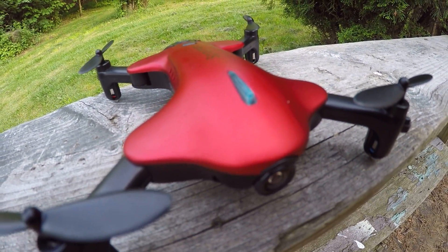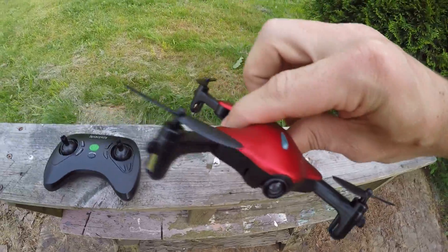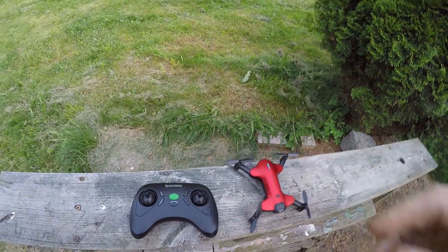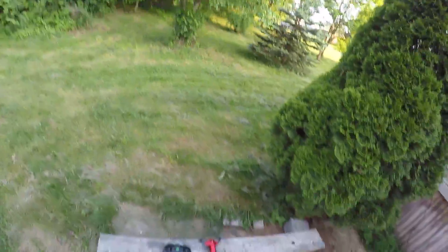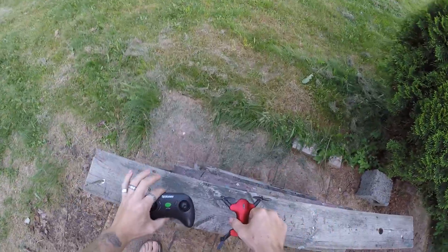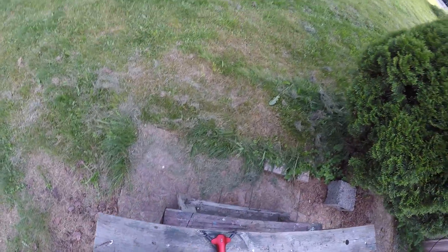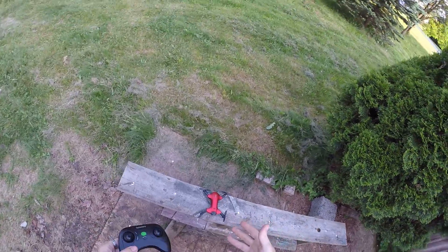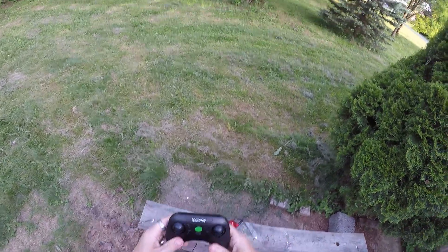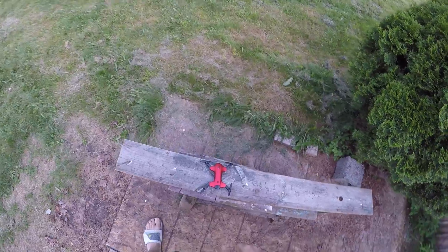J-Drone here. This is the SpaceKey DC014 — it says 720p camera, but we're not testing the camera right now. We're going to test flyability. This is the first flight and I've not looked at the instructions. The reason I do that is because when you buy a drone and it comes in the mail, you want to rip it out of the package and go. So watching my review you can see what happens, or see me screw up and fix it without reading the instructions.